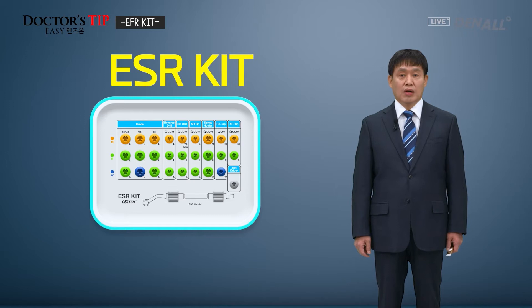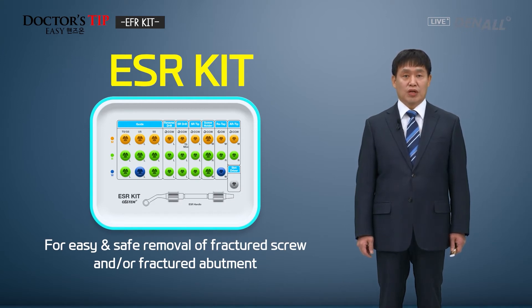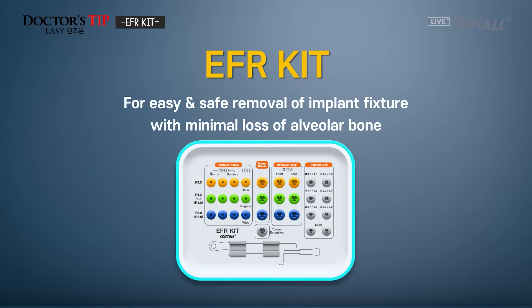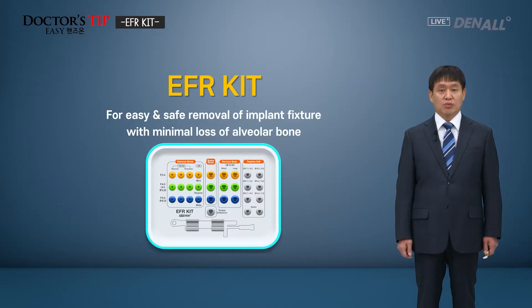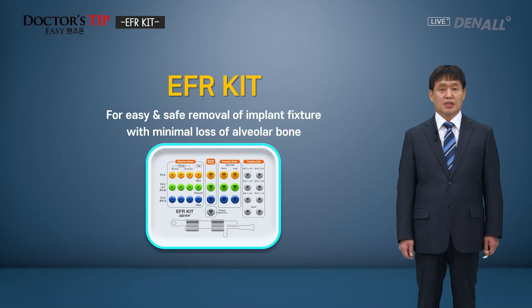In the previous lecture, we talked about the ESR kit. Prosthesis is delivered to the implant, and while in use, the abutment or screw can be fractured due to prosthetic complications. The broken screw or abutment needs to be removed — the ESR kit is used for such cases. Something we don't want can also happen due to periimplantitis, which destroys the bone quite considerably, and the top of the implant can be fractured. Then we need to remove the fixture. This is for easy and safe removal of the implant fixture with minimal loss of alveolar bone. The EFR Easy Fixture Removal Kit is for such purposes.